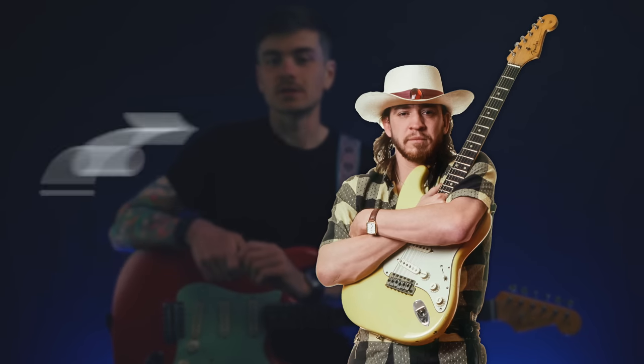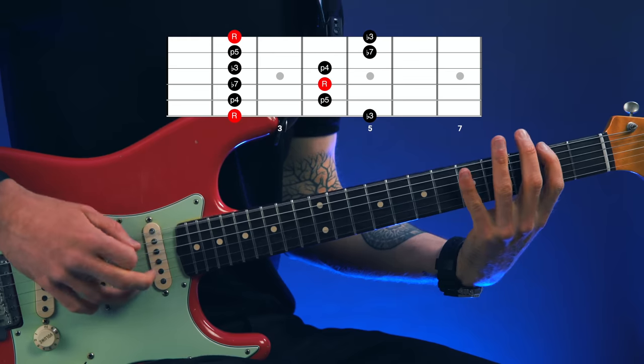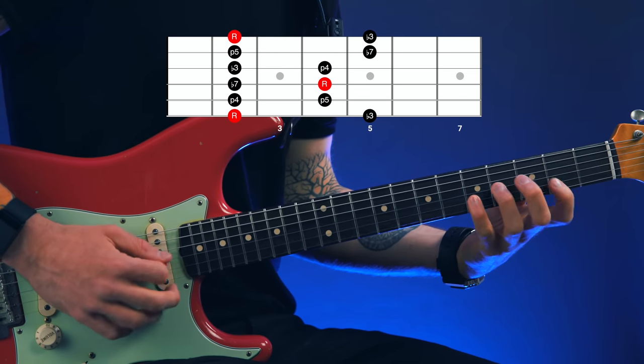SRV was pretty good at playing blues guitar and one of the signature characteristics of his lead playing style was his use of two notes that he'd often add to position one of the minor pentatonic, specifically on the high E string. So if this is position one of the F sharp minor pentatonic, these are the two notes that he'd add in on the high E string.